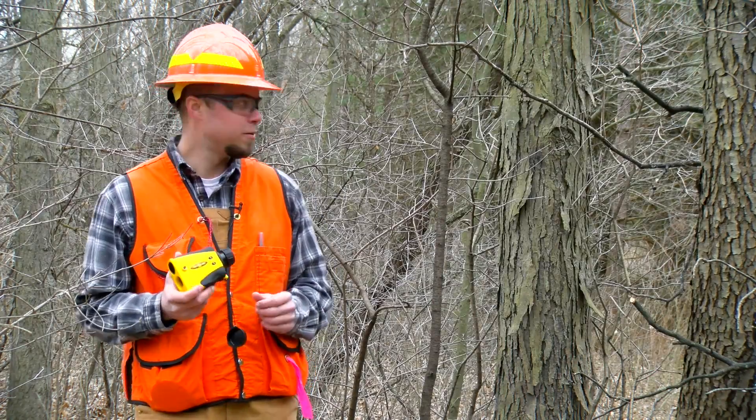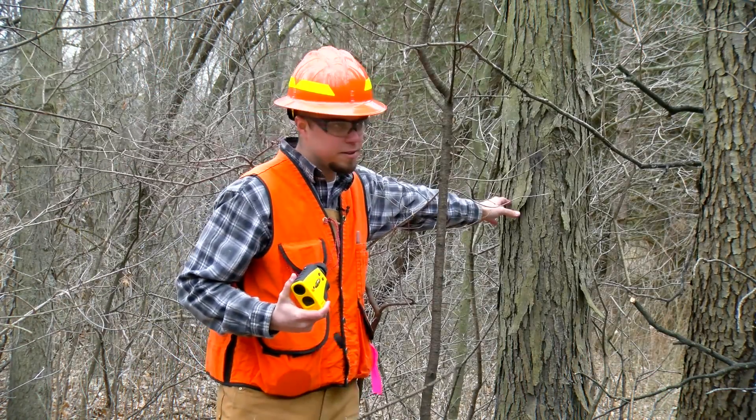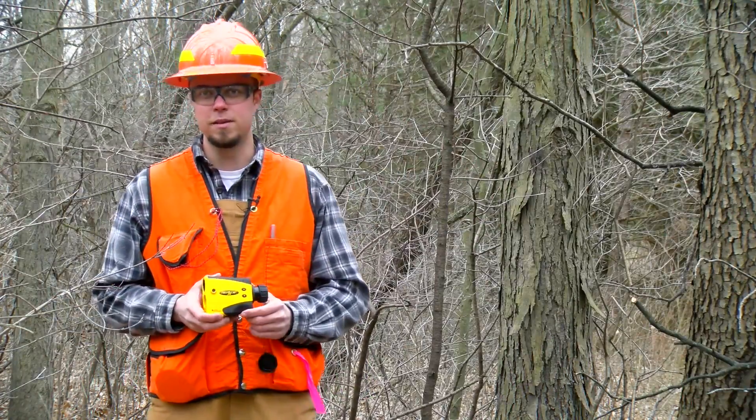So to demonstrate this, we're going to measure the height of this hickory tree. All you need to do is get to a spot where you have a good visual.